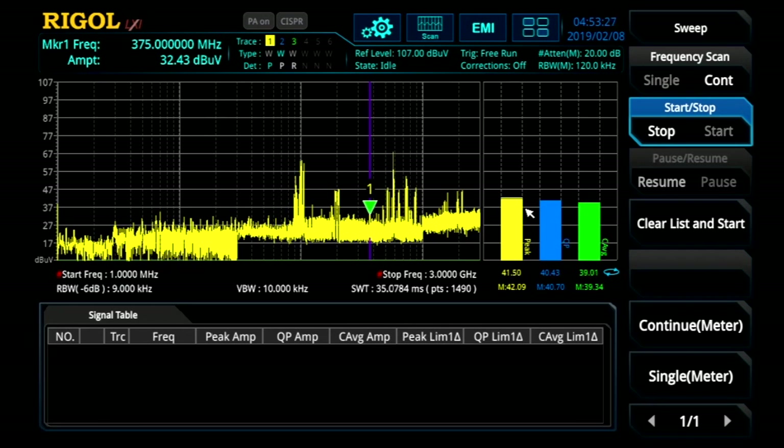Let's go ahead and compare that to the other device. Now we're testing the new version of the device in the same setup for comparison. We can immediately see that at that 375 MHz harmonic, we've reduced the emissions by about 5 to 7 dB microvolts — sometimes more depending upon the detector you choose. So that's a great improvement over time as we try to bring our device to market.